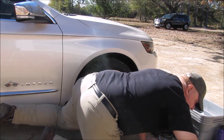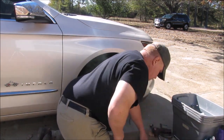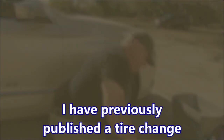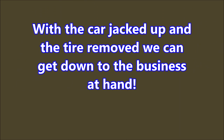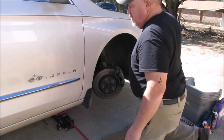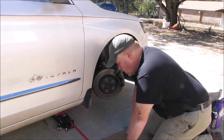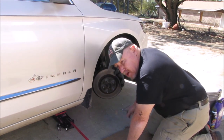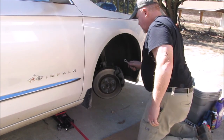I'm setting the rotor aside for now and taking the lug nuts loose. You might have noticed I'm kneeling on cardboard — it's nice to have something to kneel on for a job like this, it just makes it a little more comfortable.